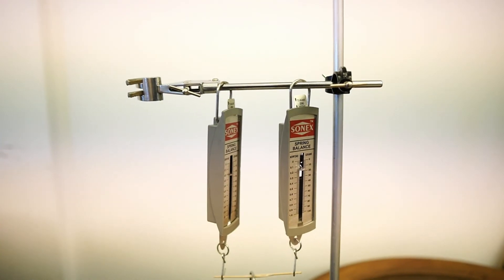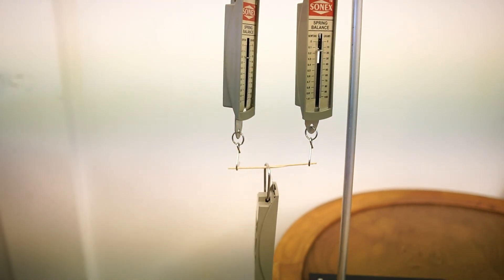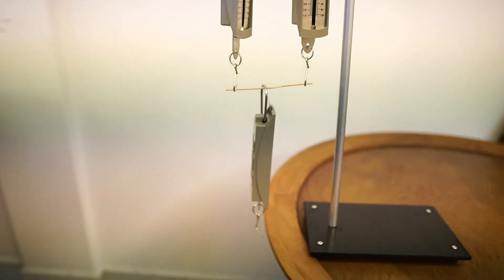When we have a combined arrangement of springs, we must look at each level separately as if it is an arrangement on its own.